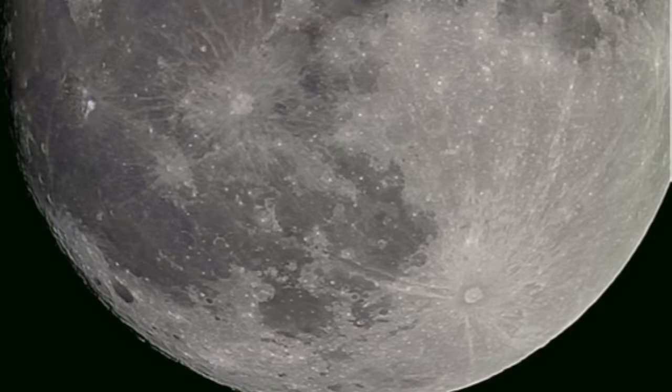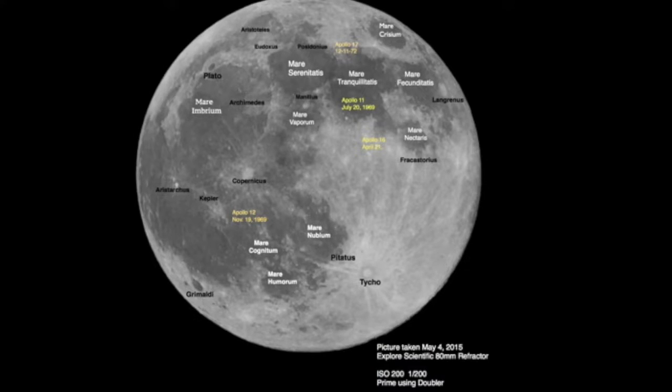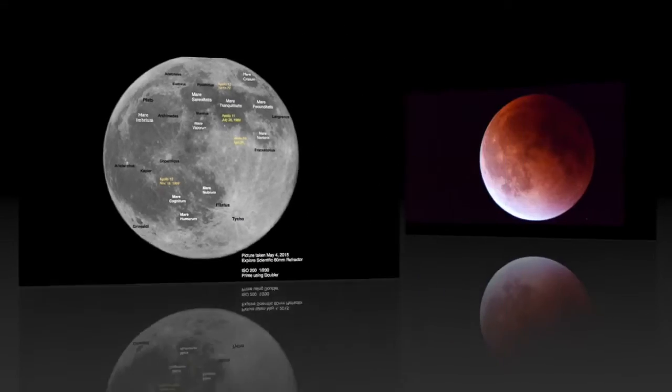I went on and bought a Moon globe and began to identify features on the Moon and label some of my pictures. You can see in this one where the Apollo 11 and 12 landed. So it was just great fun learning more about the Moon.